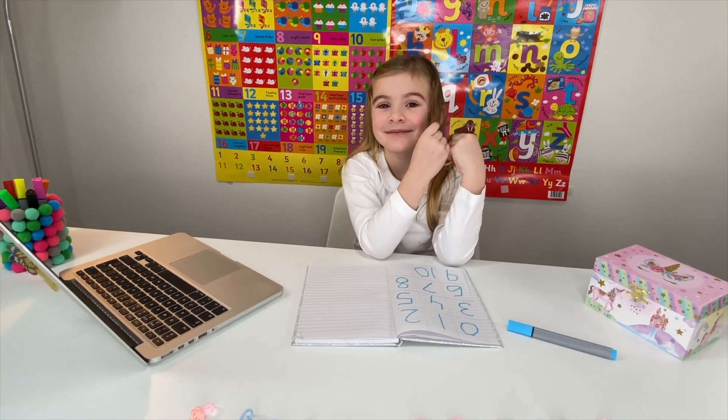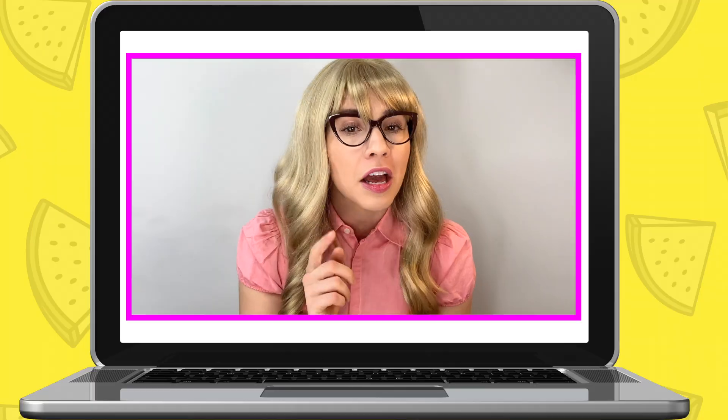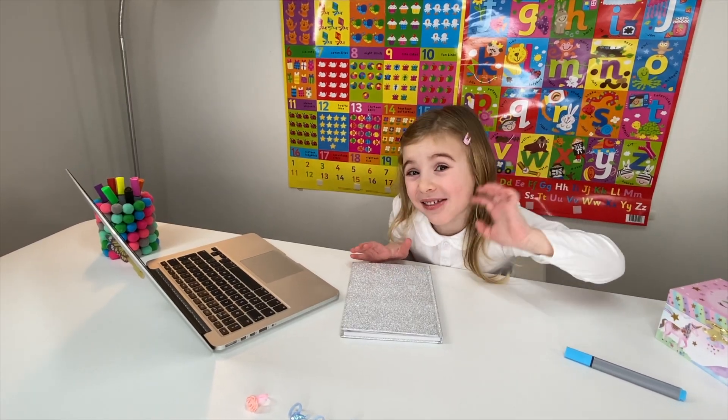Miss Elizabeth: This was an excellent lesson and in the next lesson we're going to do subtraction together, okay? Until then, don't forget to practice. Bye, Maria! Maria: Bye, Miss Elizabeth.